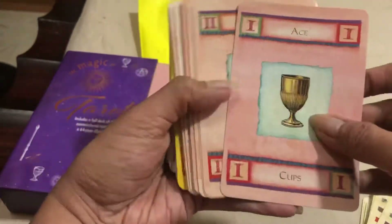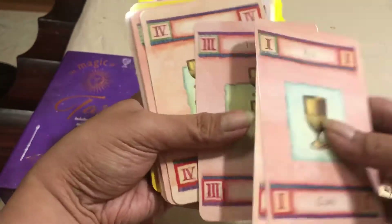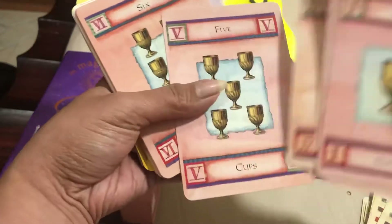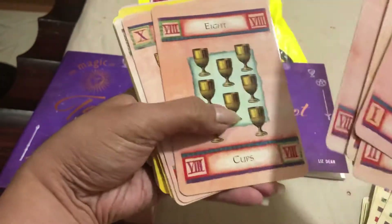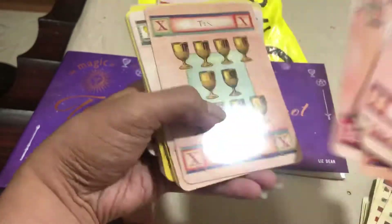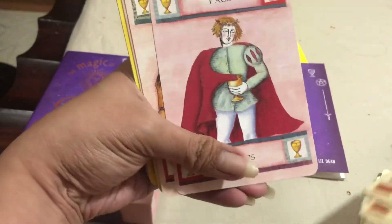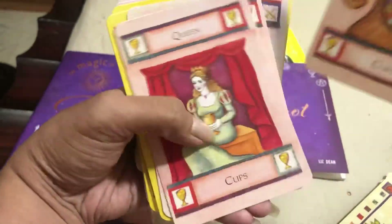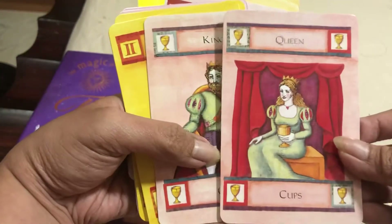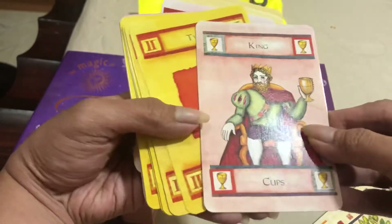Now we have the Cups: Ace of Cups, Two of Cups, Three of Cups, Four of Cups, Five of Cups, Six of Cups, Seven of Cups, Eight of Cups, Nine of Cups, Ten of Cups, the Page of Cups, Knight of Cups, Queen of Cups, and King of Cups.